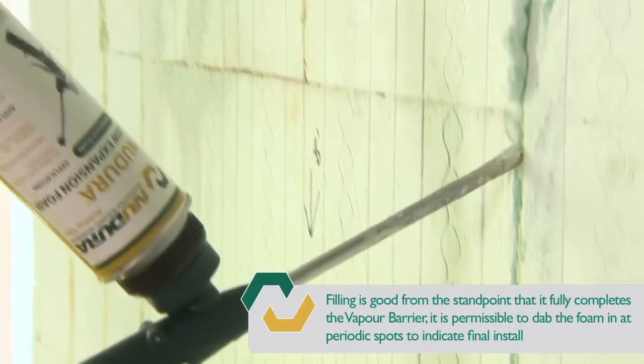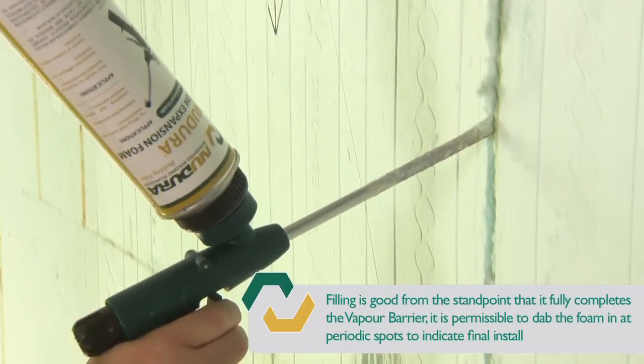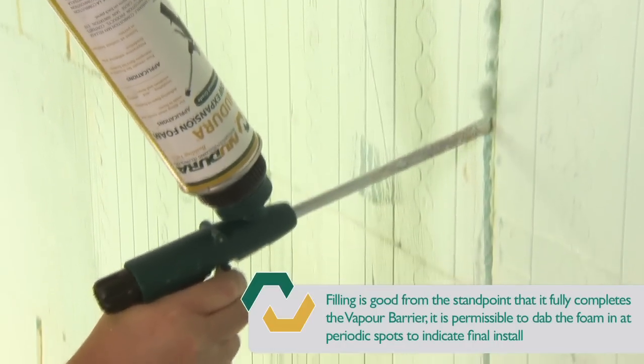Once the wire has been placed, run a bead of Nudura Low Expansion spray foam over the wire and trim off any excess material once it is dried.